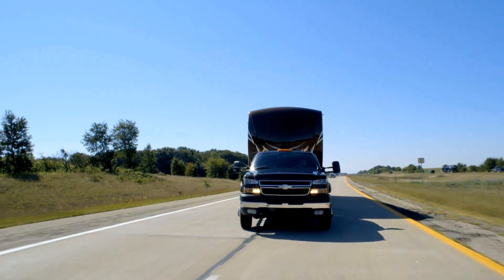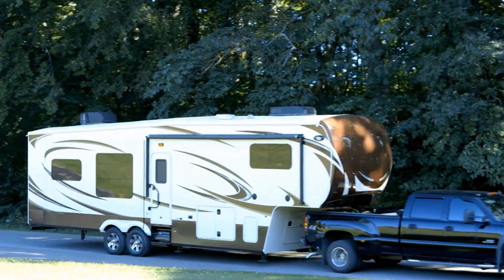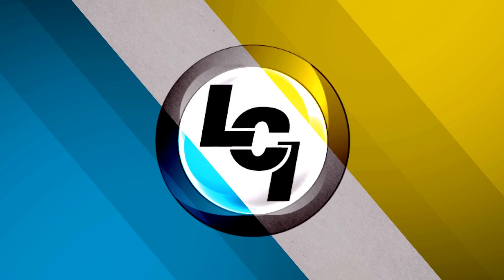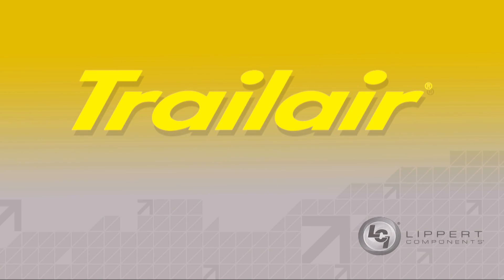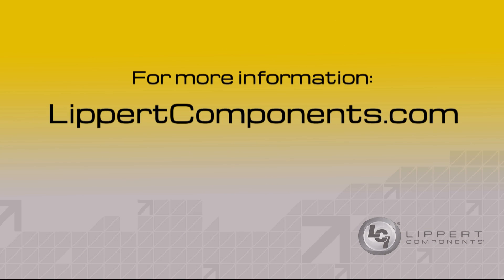You paid a lot of money for your RV — don't you owe it to yourself to do all you possibly can to protect it? Protect your investment with the legendary quality of Trail Air Suspension Enhancement products. Check with your local dealer today for more information on these great products or go online to LippertComponents.com.